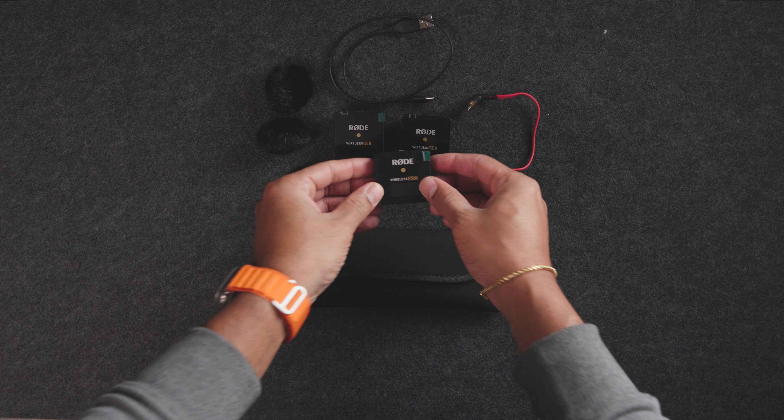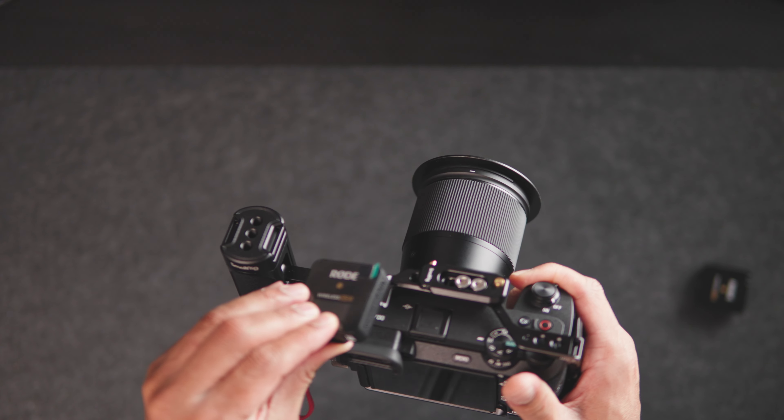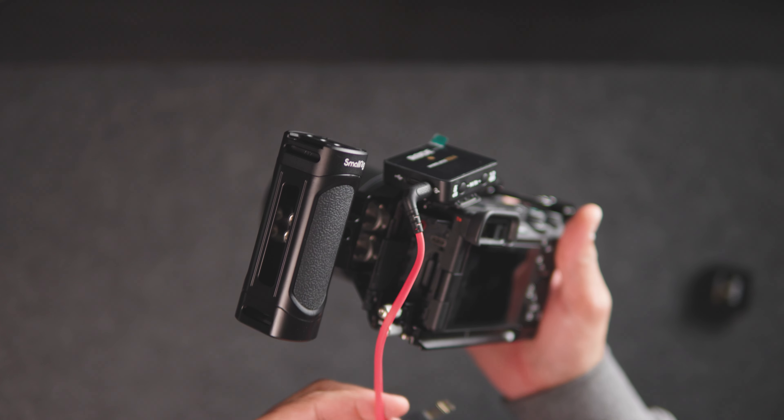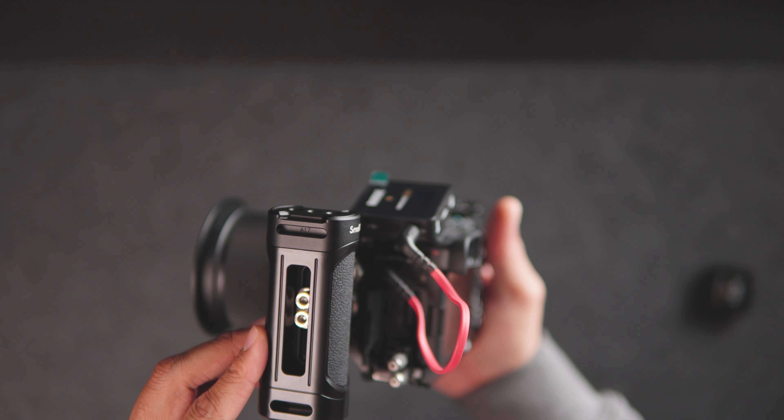One of the other things I like about the Rode Wireless Go 2 is that it comes with two mics and one transmitter. It also comes with a couple of dead cats, so if you're shooting outside it can really help cut down on wind noise. You also have the option of recording straight to the transmitter, since once you turn it on it's always recording. You can download it from the Rode app on your computer and sync it in post, or you can use the included cord to plug directly into your camera so you don't have to worry about syncing audio in post at all.